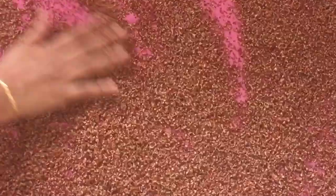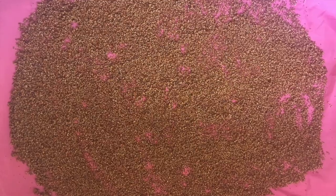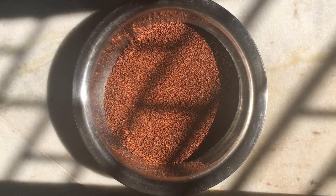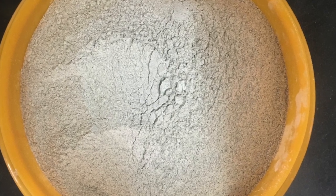To make ragi flour, spread the sprouted ragi on a cotton cloth and dry it completely in a dry place. Once completely dried, dry it in sunlight for two hours, then grind it into a fine powder. Thanks for watching Sarah's Kitchen.